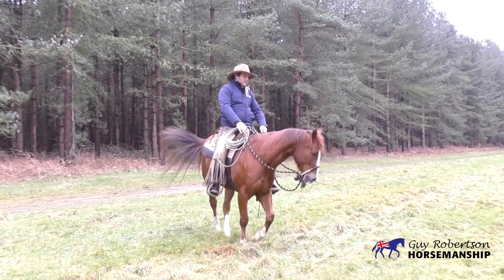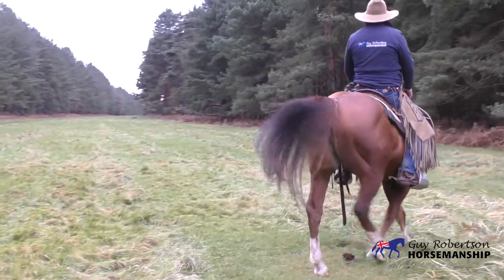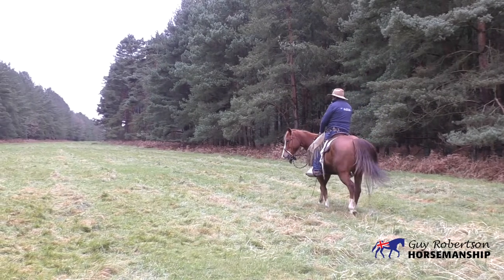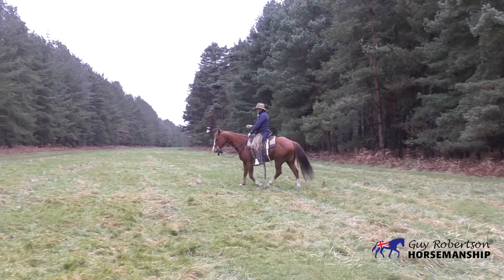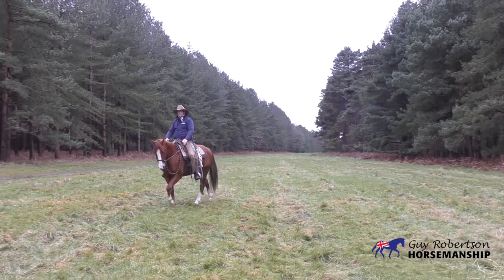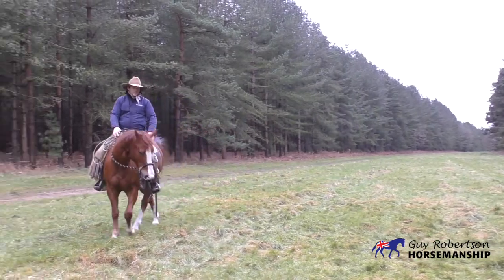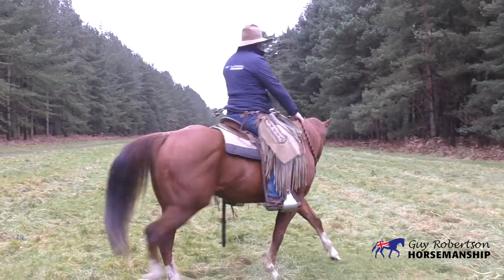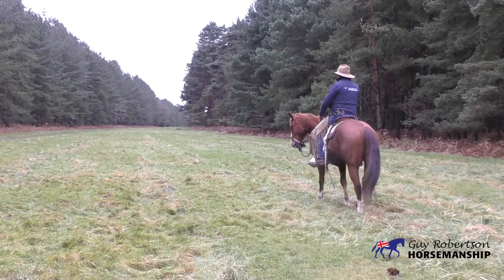I just shift my weight slightly more into that right stirrup, and that change of weight — sometimes, especially at faster speeds like the trot and the canter — just shifting my weight there is enough force that the horse wants to drift over. So that's it again: leg off, rein off, weight to the right, and just ask him to drift slightly. I'm not really too worried about his form or where his hind end is — all I'm looking for is just some lateral movement, that he understands.